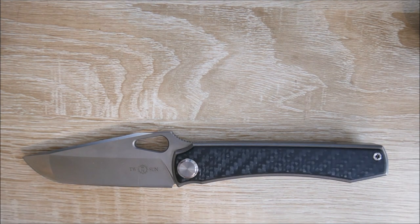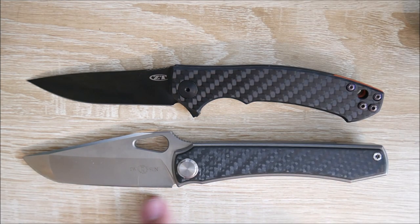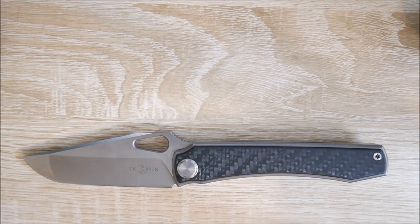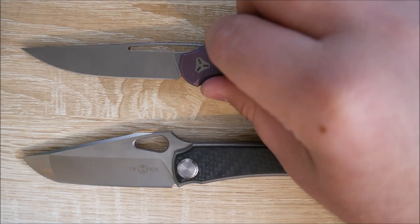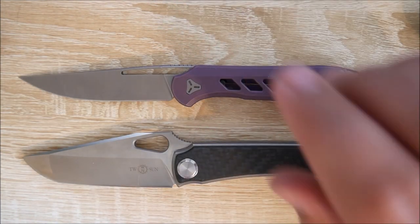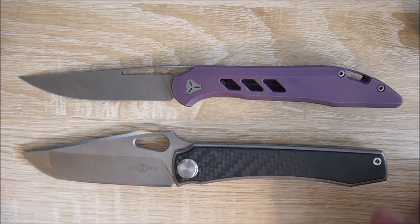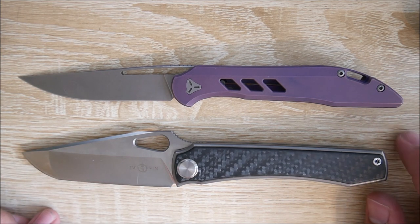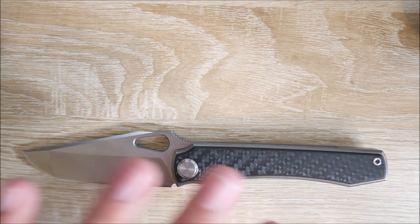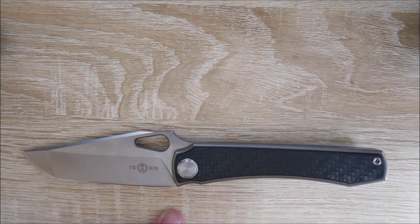I'm going to bring out the ZT-0450 CF. You can see it is bigger than the CF — this is about a three and a half inch blade. Let me bring out the Booze Blade Smoke here. It looks like it's about a three and a half inch blade, very similar in size to the Booze Blade Smoke — ever so slightly smaller blade, literally a fraction of an inch, and maybe a quarter inch on the handle length as well. Again, they really tried to fit as much blade in the handle as they could here, and that's not necessarily a great thing.